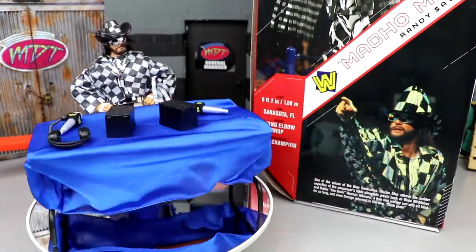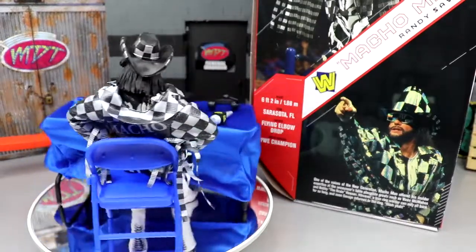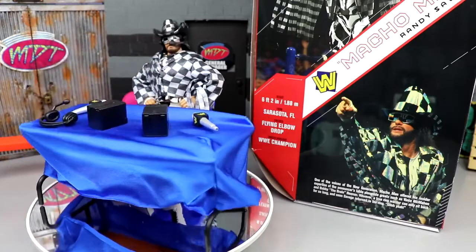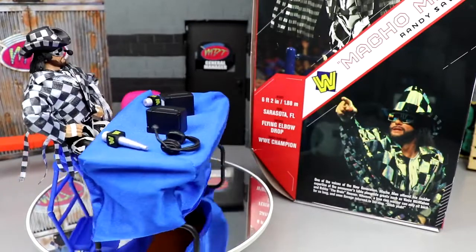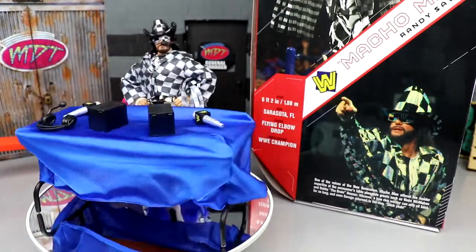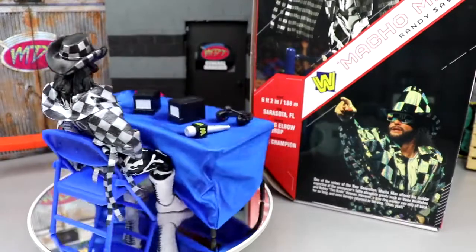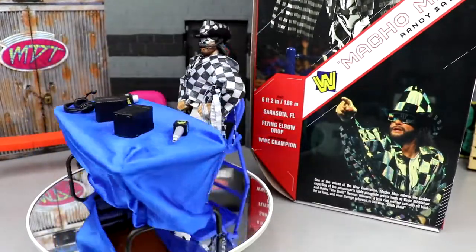I'm checking the aftermarket right now — I can't even find it easily, but it's looking about $100 to $150 at the time of recording. Could go down, but it's between $100 and $150. Some people are selling the arena and the Macho Man together for $800 right now — so woof.